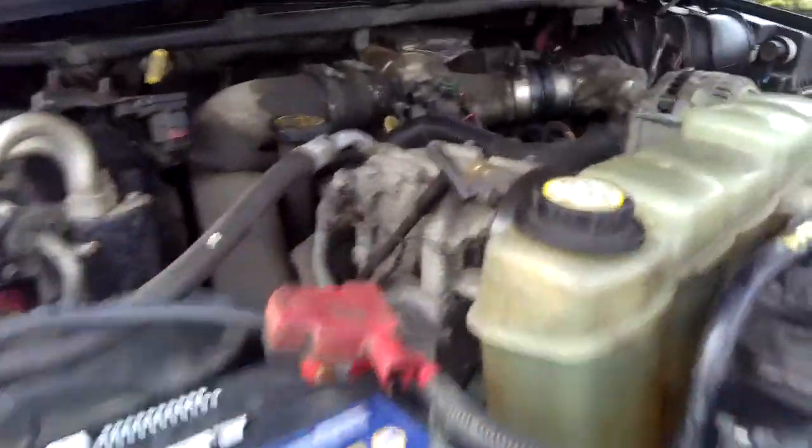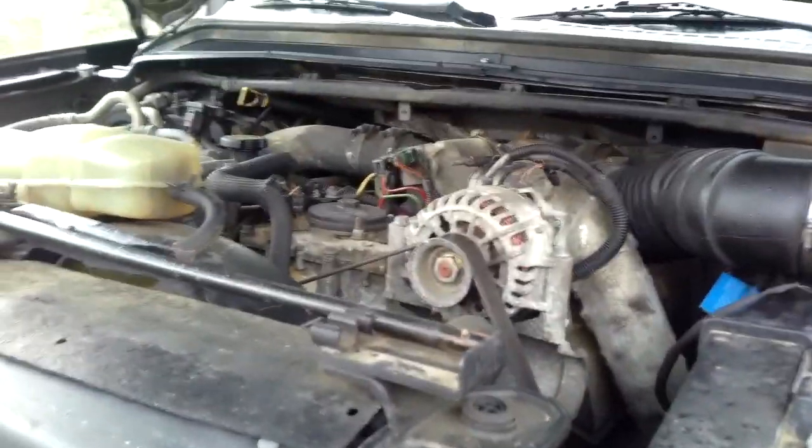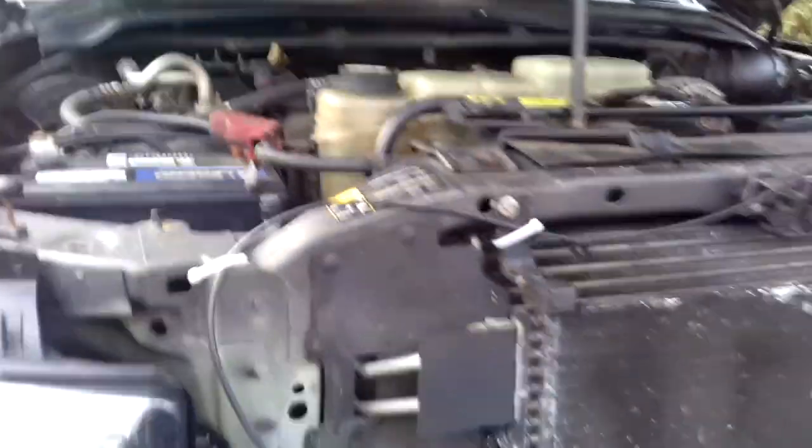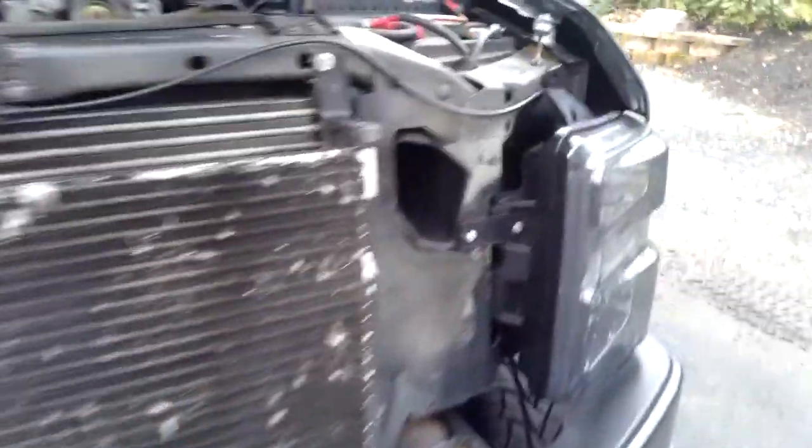There's nothing visually wrong under the hood - this truck runs awesome. I just want to take care of any future leaks, because I know these 7.3s like to leak. I've done at least 15 of them and resealed every part of it, so this one's not my first. I figured I'd get this on film because it's a pretty interesting project. I'm going to drain all fluids, disconnect the batteries, and get going.